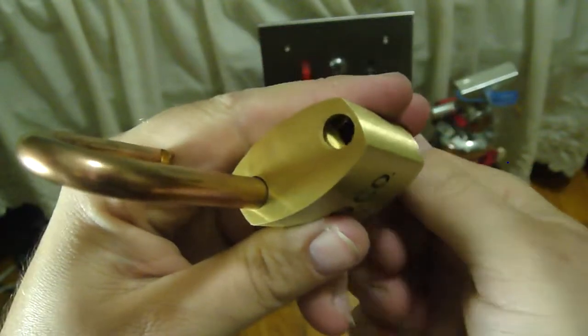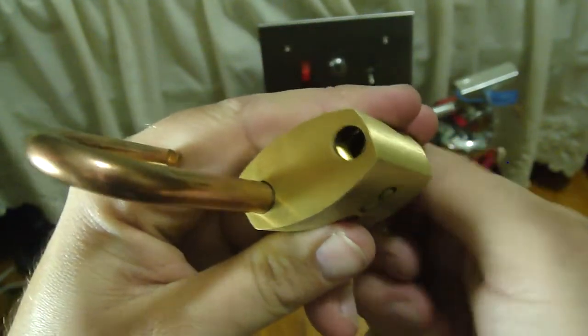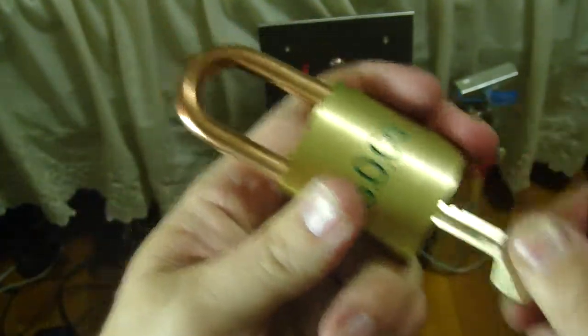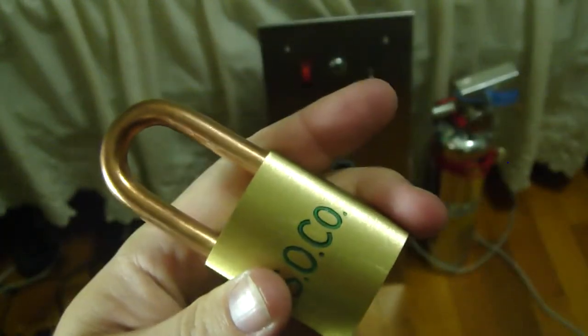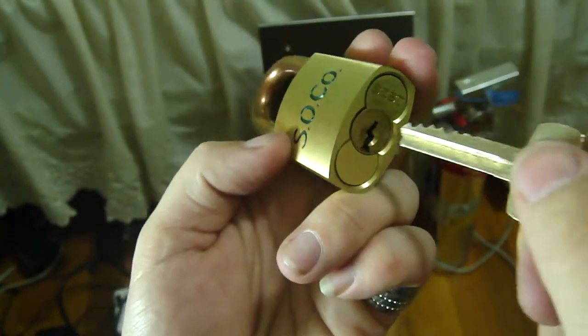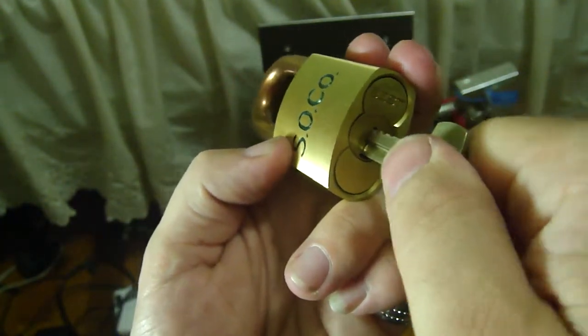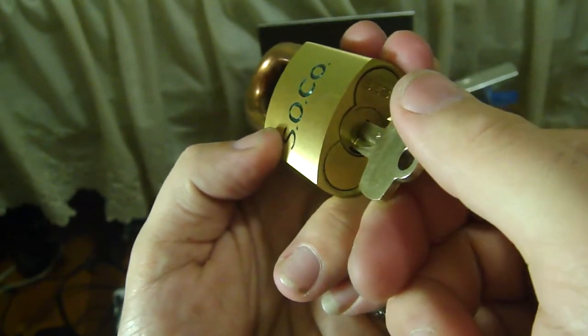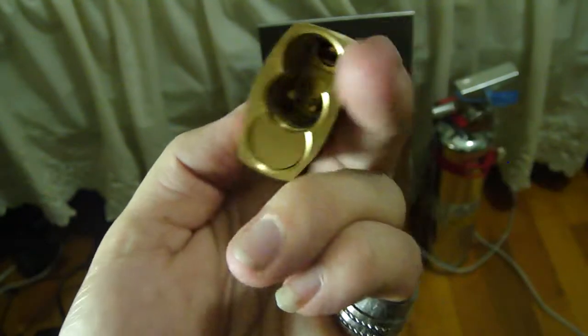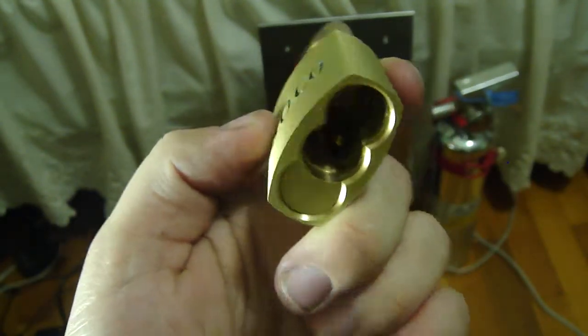In there you can see the locking lever — it's not the ball bearing. Now we are going to use the control key and pull the core out. Watch this — stick the key in, turn it to the right until it clicks, and then out comes the core. As you can see, this lock has the throw member built into it.